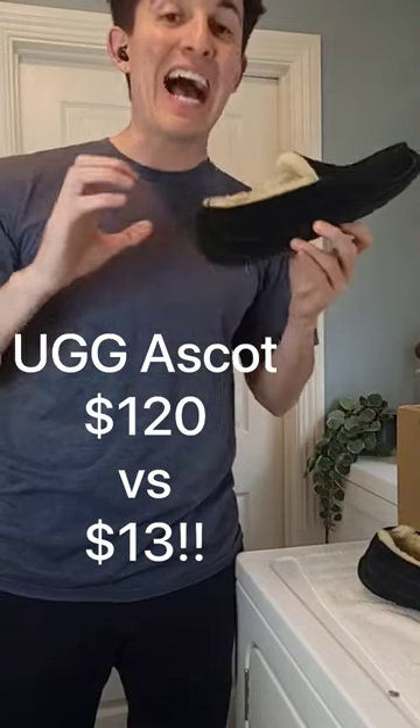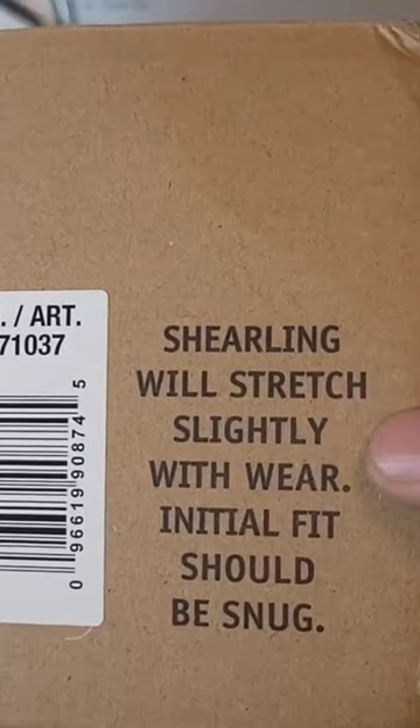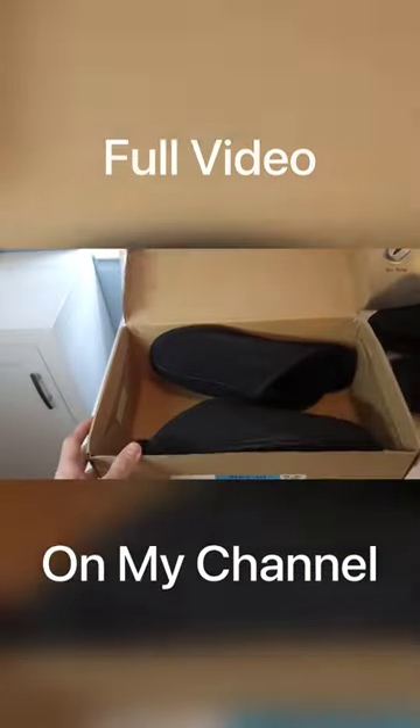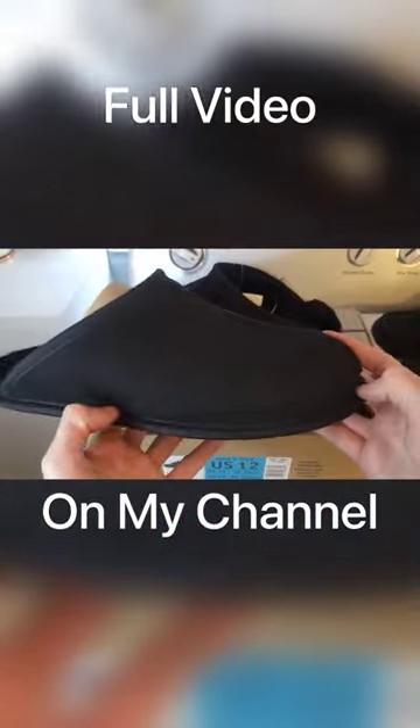This slipper is nearly identical to the Ugg Ascot. Shearling wool stretches slightly with wear, so the initial fit should be snug. And these look great.